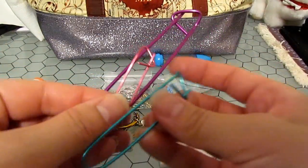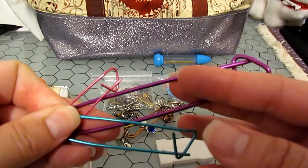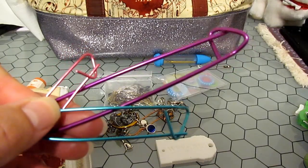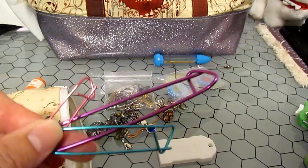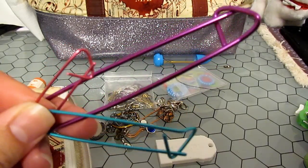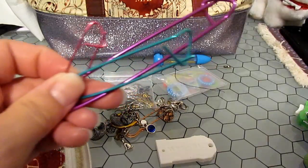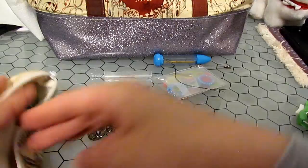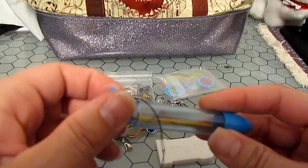You don't need stitch holders. These are three different sizes. I actually very rarely use these — I tend to use scraps of yarn or waste yarn. There will be an entire video on how to use these or how to use waste yarn. I like the shiny colors; I think they're really pretty. I keep them on hand but don't use them that often.